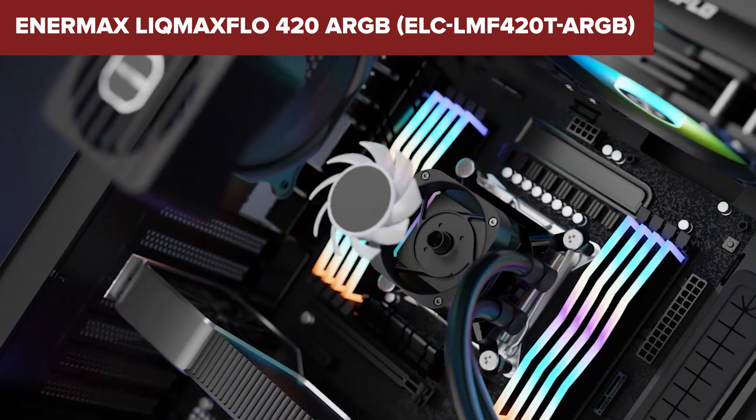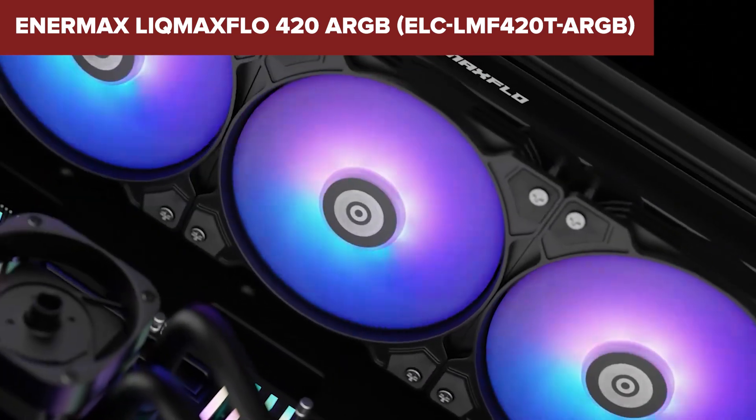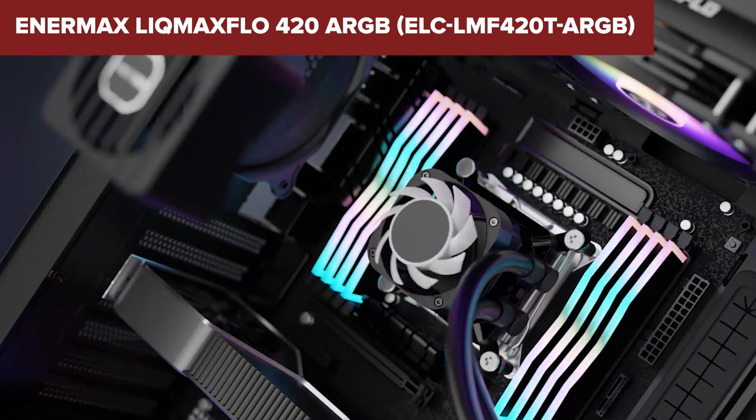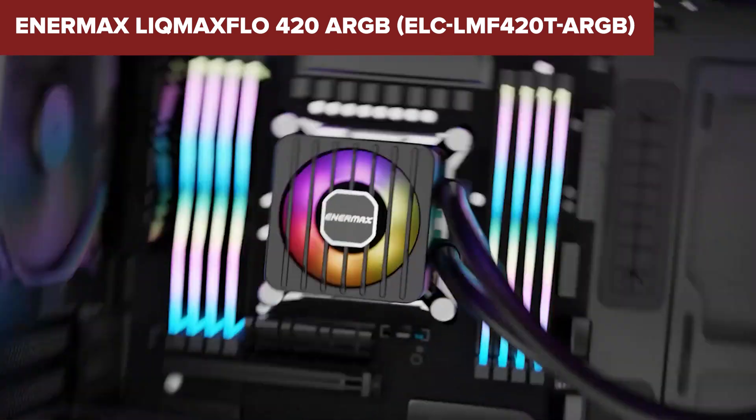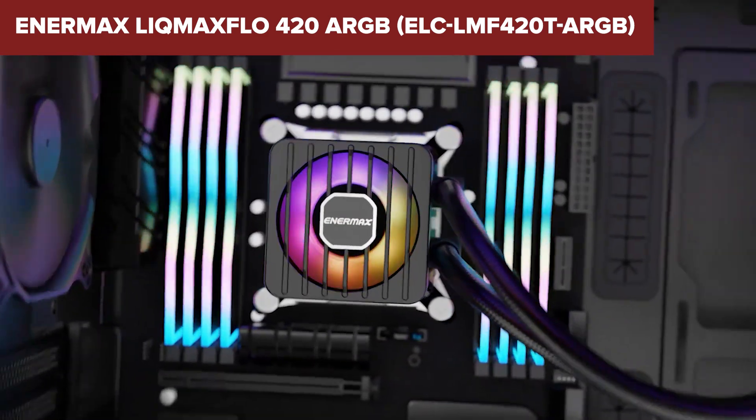Overall, the Lick Max Flow is a powerful and visually striking cooler suitable for demanding users looking to enhance their system's performance and aesthetics. For more details or to purchase, check out the Amazon link in the description below.